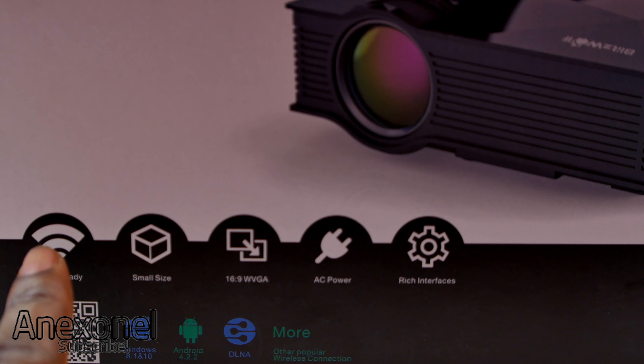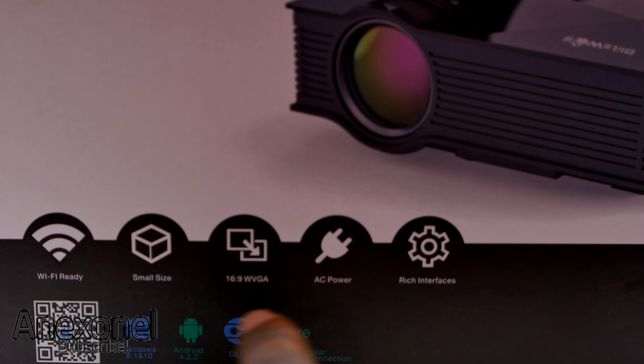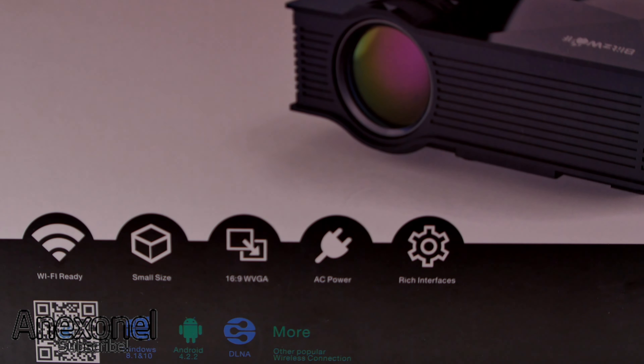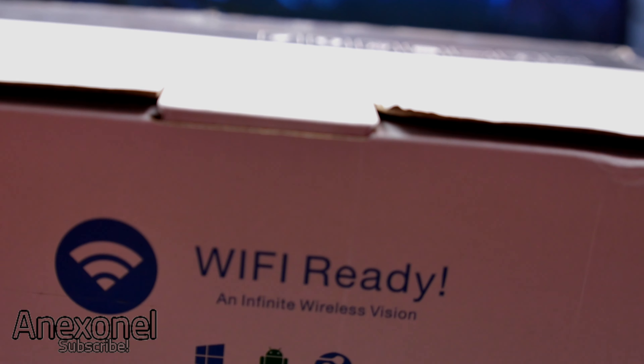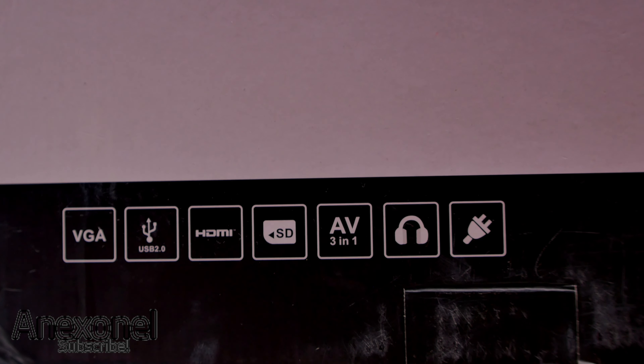If we take a look at the box, you can see that this device is Wi-Fi ready. It's a pretty small size and it downscales to 16 by 9 with WVGA. It supports AC power. On the top it supports Windows 8.1 to Windows 10 as well as Android from 4.2.2 and iOS, and you can also see the compatible devices.